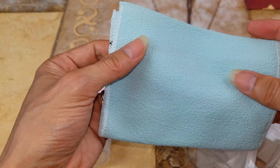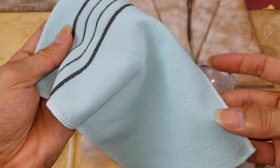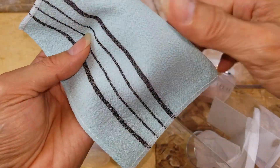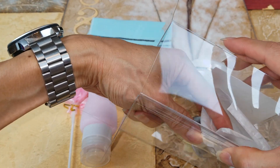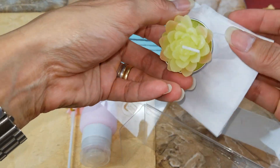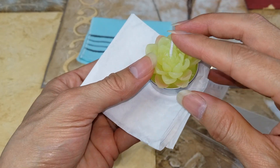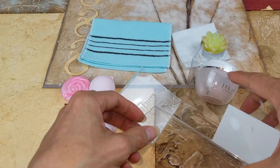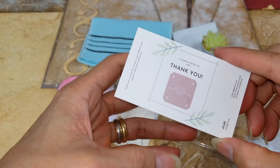And this one is the exfoliating towel. There's also a candle as a bonus, and a thank you card right here.